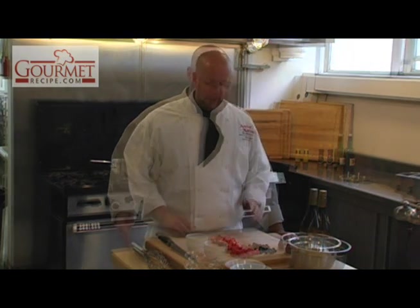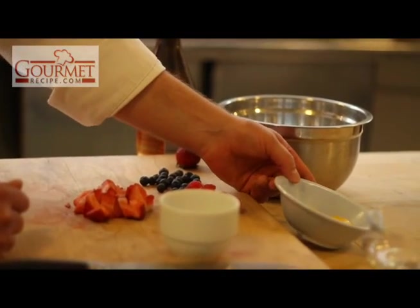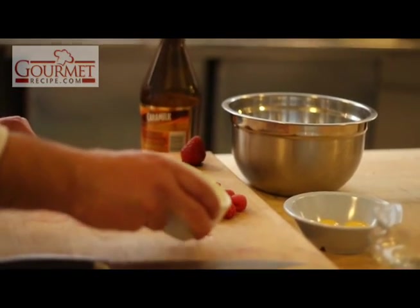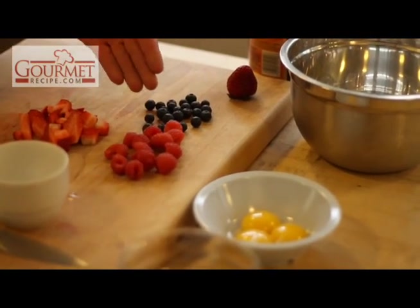Hi there, my name is Timothy Barton, the executive sous chef at the Ottawa Marriott Hotel, and I'm going to make for you a sabayon. For this dish, we've got egg yolks, regular white granulated sugar, and the berries that I chose are strawberries, raspberries, and blueberries.